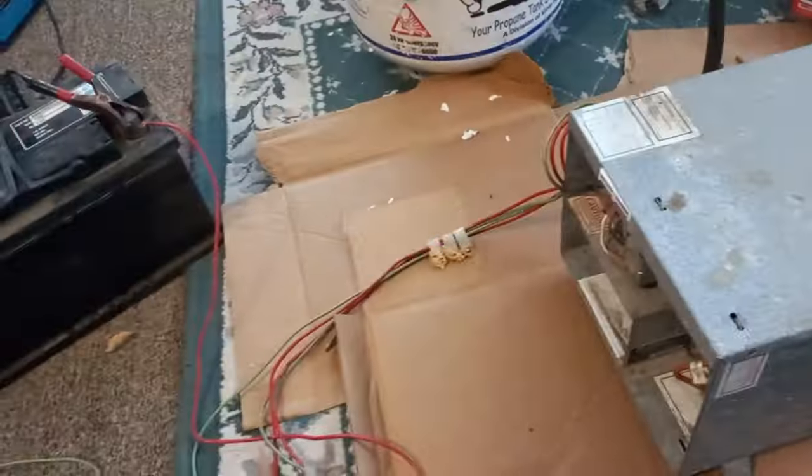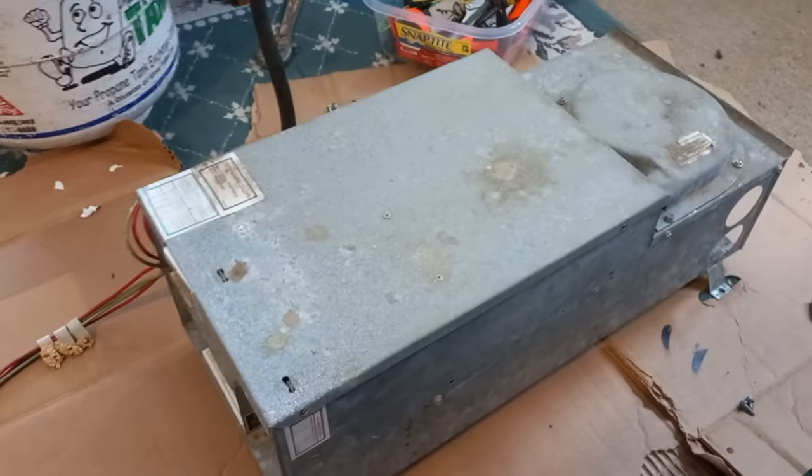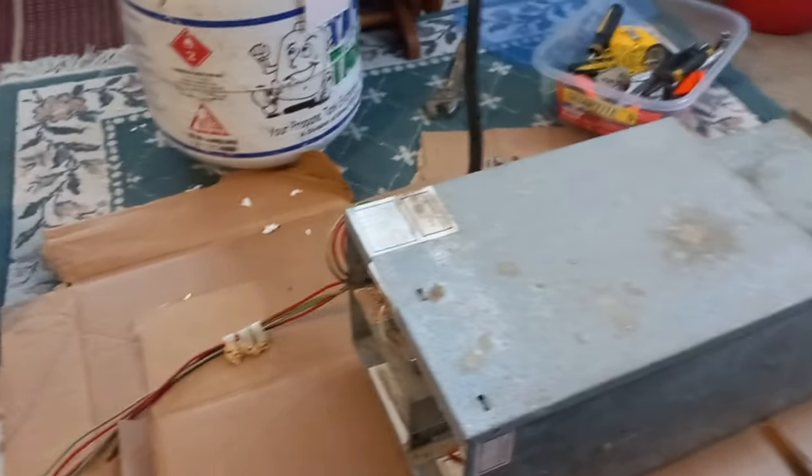So yeah, I got a user. These things are like freaking two thousand dollars new.